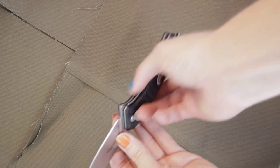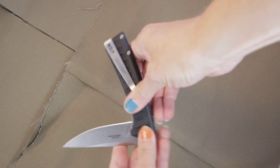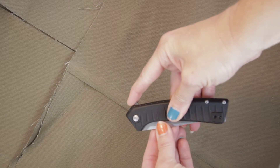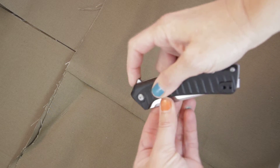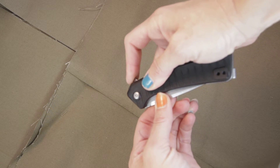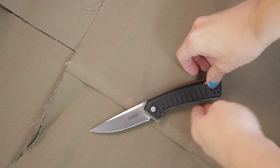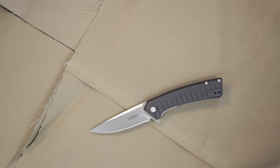It has a liner lock system where you just push down and close it, and you're going to have the flipper tab on the back to open it up. I found this one a little bit on the harder side to open, but hopefully the more you use it, it'll get a little easier.